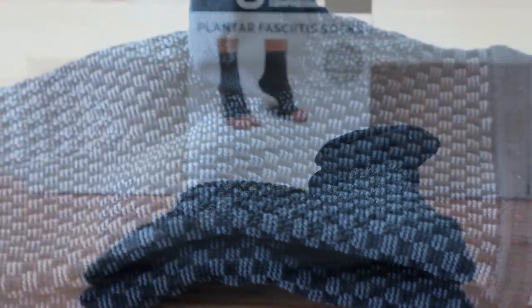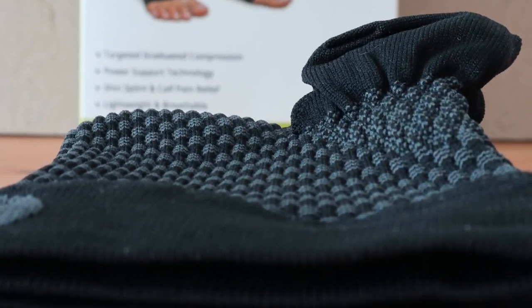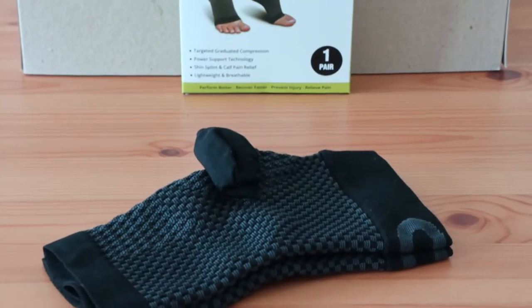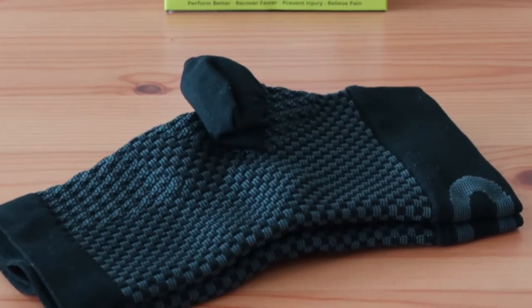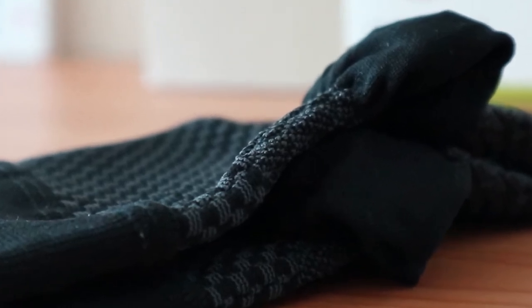These compression sleeves are made of a lightweight lycra material which is designed with increased compression in targeted areas such as the heel, arch, and ankle in particular. It also has a moisture wicking effect that should help reduce bacteria and fungus growth while keeping your feet cool and dry while you wear them.